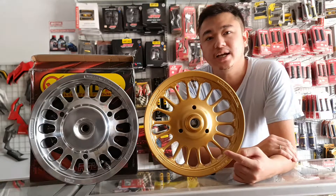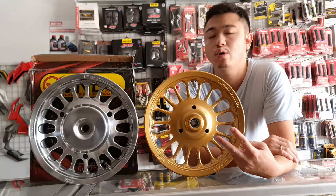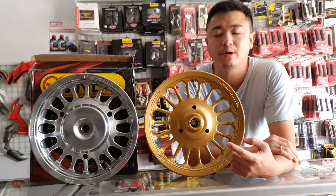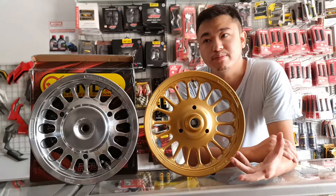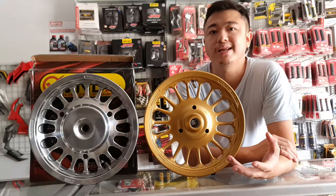Yang kita sajikan di sini ada dua warna ya, yaitu untuk Scoopy New, yang ring 12 dari tahun 2018 sampai yang terbaru ini bisa masuk PNP ya guys, plug and play, nggak perlu ruba-ruba lagi. Untuk ukuran bannya kawan-kawan bisa sesuaikan aja.